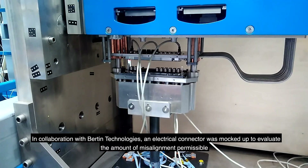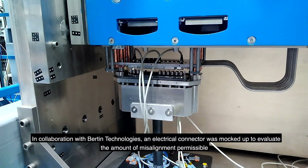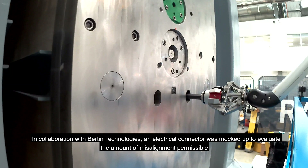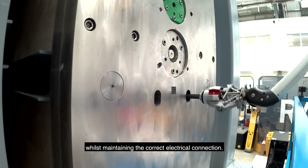In collaboration with Bertin Technology, an electrical connector was mocked up to evaluate the amount of misalignment permissible whilst maintaining the correct electrical connection.